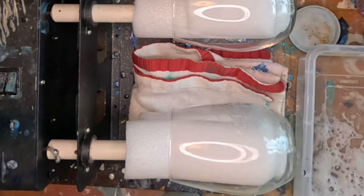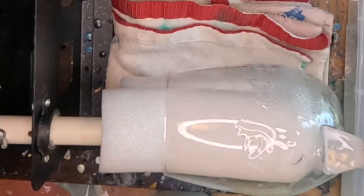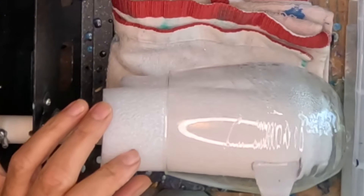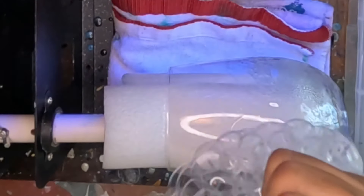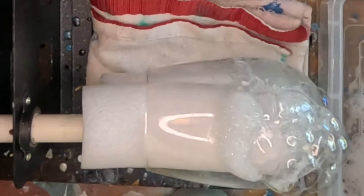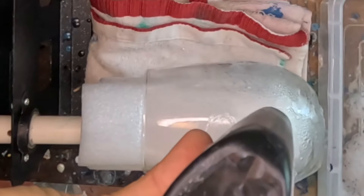Then we'll do another layer, kind of overlapping that first one so that you don't get a seam. You really don't even need a full cure initially. I'm going to go ahead and do another one.